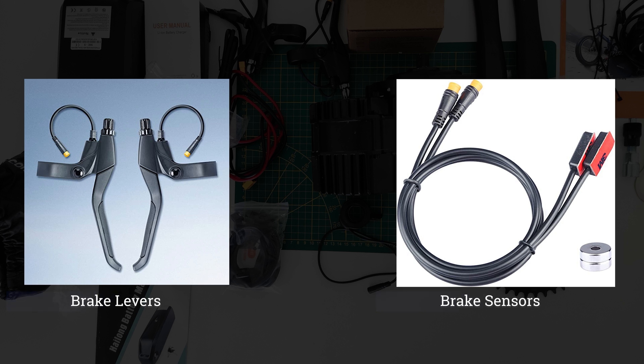Let's talk about brake levers. The Bafang mechanical e-brake levers shown on screen are plug-and-play compatible with the BBS01, BBS02, and BBSHD. These levers cut power to the motor when engaged. You can choose a single side or buy both levers as a pair. Keep in mind that these levers cannot be used on bicycles with hydraulic brake levers.